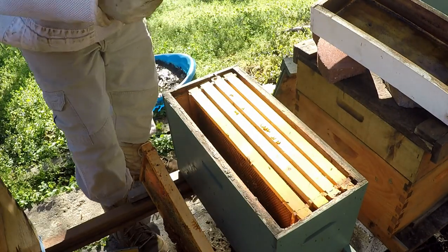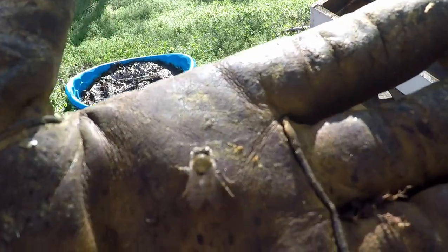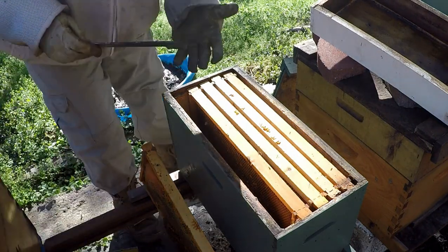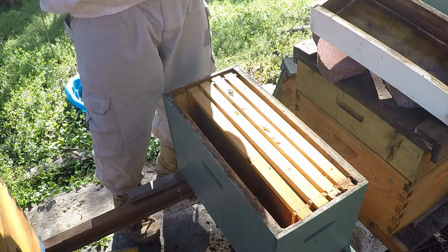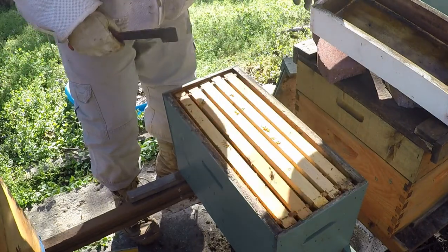This young bee fell off. See how young it is? It just fell again. You can tell by all the hair on it — it probably hatched out maybe a day or two ago. It's just getting its wits about it and definitely can't fly right now. So I'm gonna put it back in the box. There we go. We'll check on these guys a little while longer.